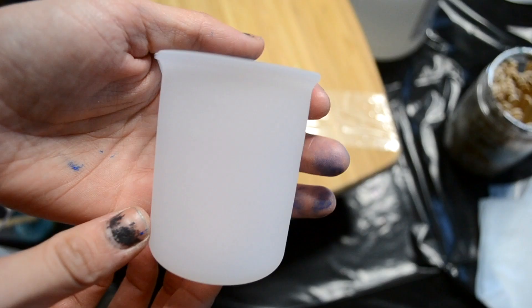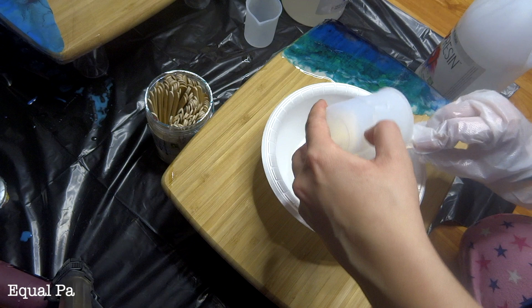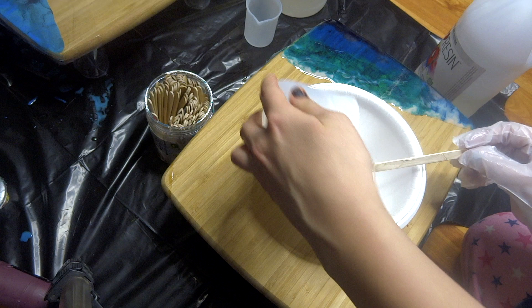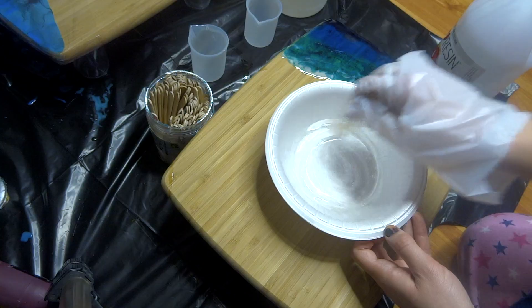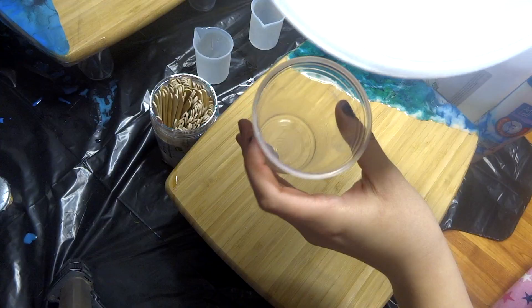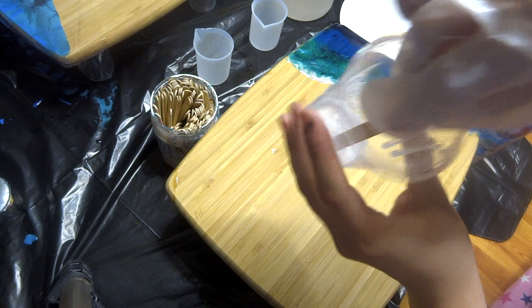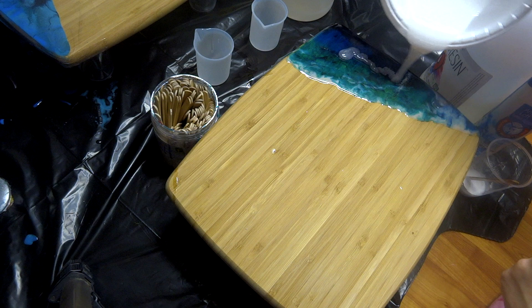You're going to mix a one-to-one ratio of resin and hardener together. Each bottle of resin is different, but this one I have in particular is one-to-one. Set your timer for four minutes and mix your resin and hardener together. Once that is done, you can put your colors into a cup — do this beforehand if you like — and then just add your resin to your colors. Mix them together so they're nice and pigmented. However much color you use is how pigmented it's going to be, but don't use too much color because then it would be too thick to work with.